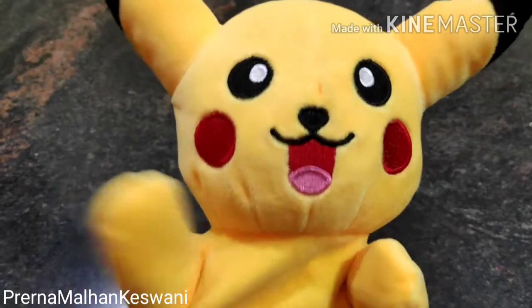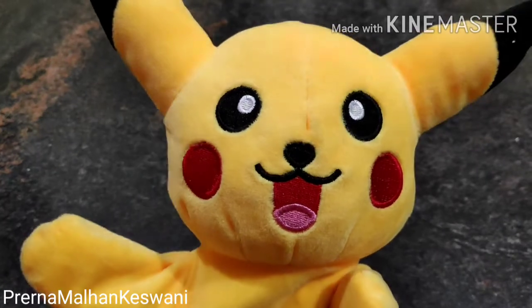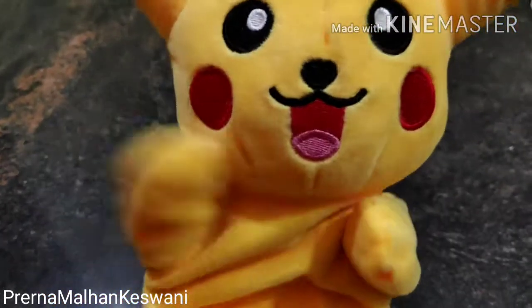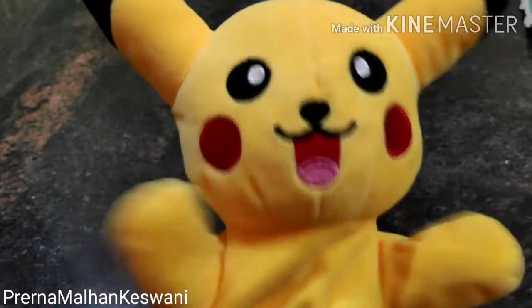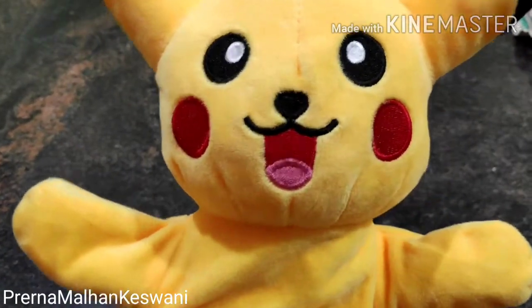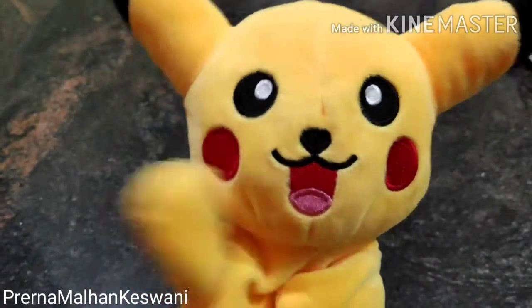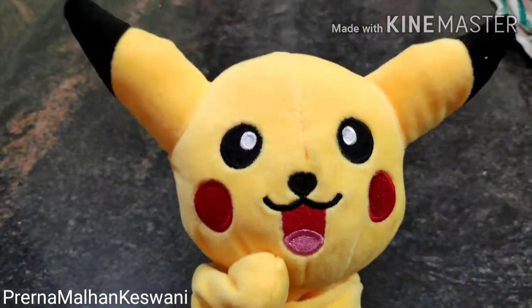Hi dear friends! How are you all? Do you remember me? I am your favorite Pikachu! Yes! We have met already! I was missing you so much, so I thought maybe today I will go and meet all of you!